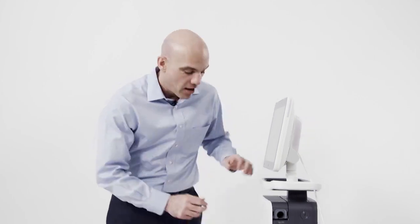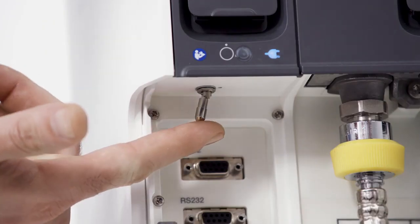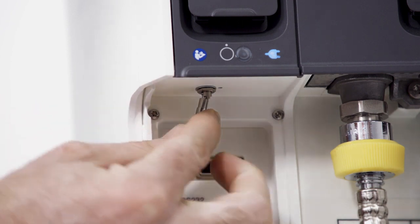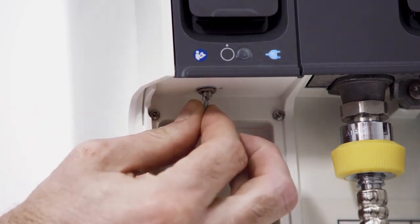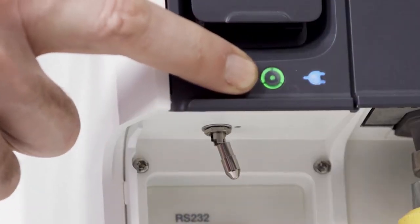To get started, plug in the power cord, then connect to your air and oxygen sources. From there, locate the hatch, open it, and locate the power switch. To turn the device on, pull the toggle down and push it over. Note the green power light is now illuminated.